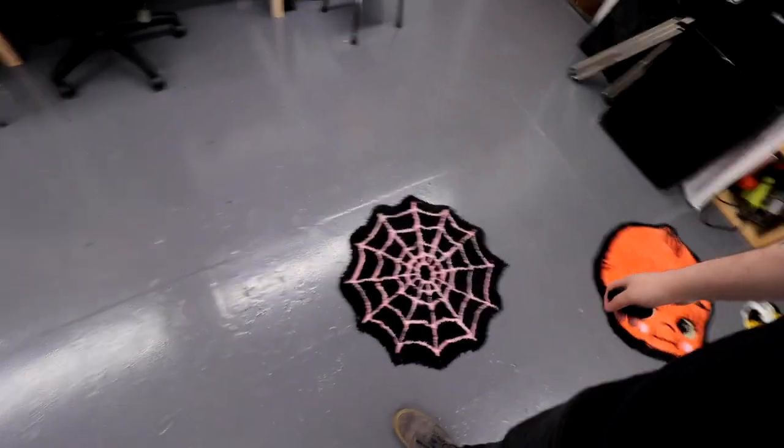I just finished shearing that rug down. Here it is on the ground — size ten and a half foot for scale. Pretty stoked on that one — came out pretty good. Backing material is still sold out everywhere. I ordered some and it hasn't arrived yet. Next I'm going to head to the shop and hang out with my friend and actually design a rug for him — that'll probably be the next video. If you guys liked this video, I'm going to make it anyway, so you better like it.